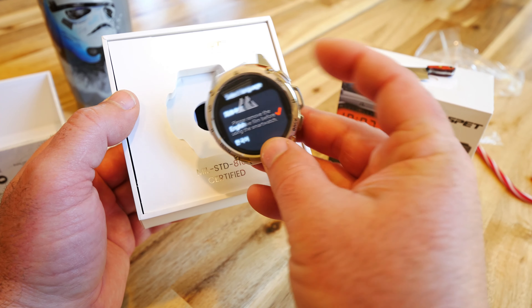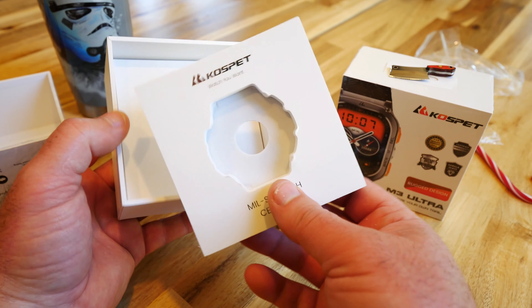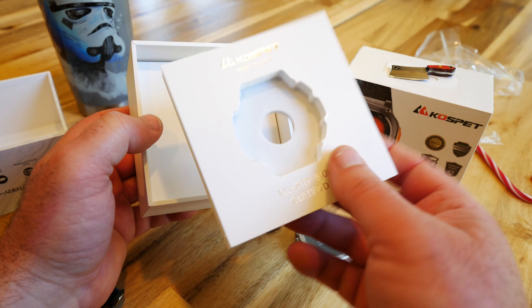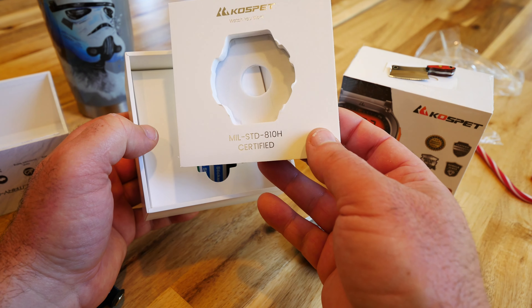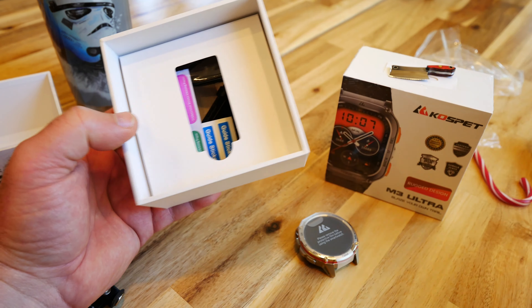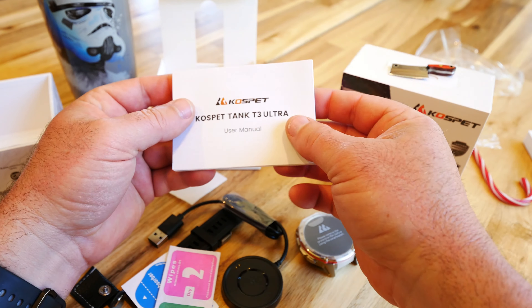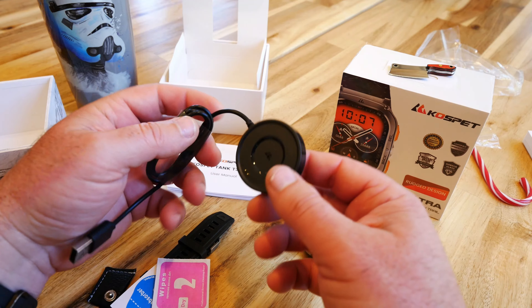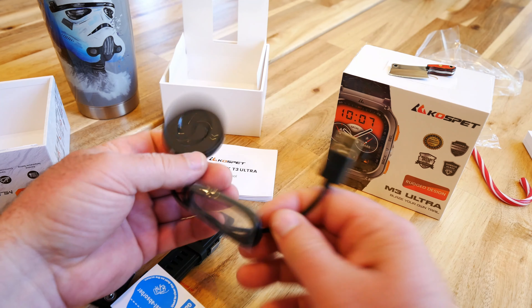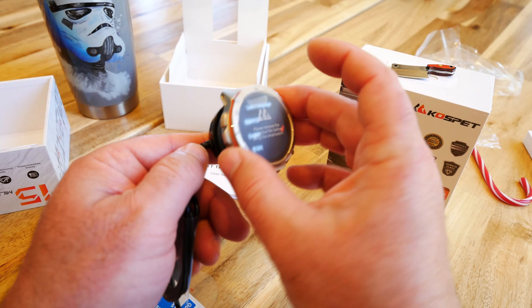It just buzzed on when I touched it. Let's see what else is in the box. This looks like quality packaging — you don't normally see this in such a cheap smart watch. It says MIL-SPEC standard 810H certified, so they're touting how durable these are. We got the folded-up instruction manual and a nice little wireless charger that the watch sits on magnetically.